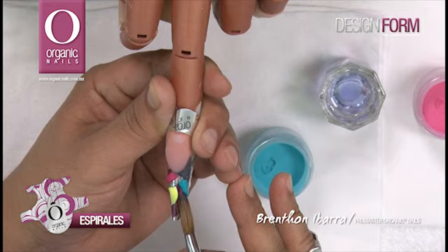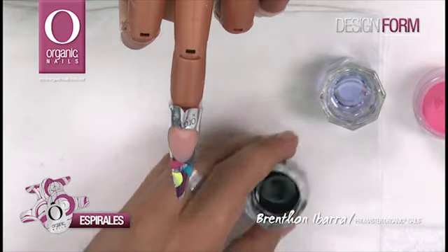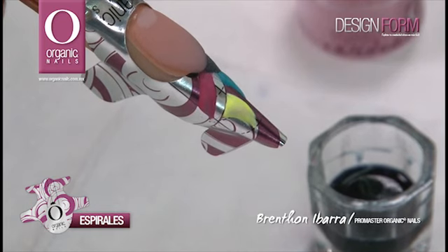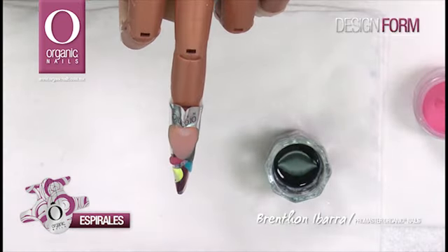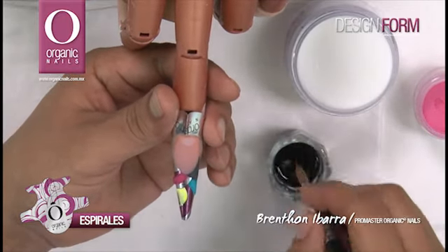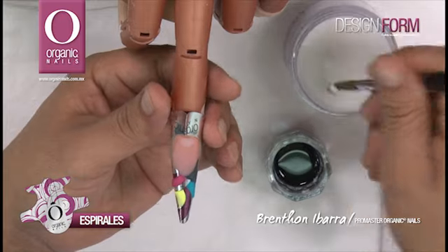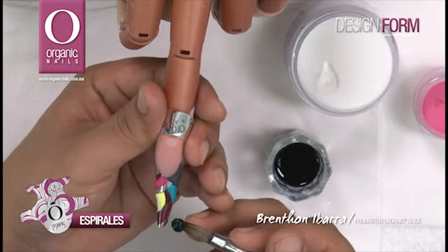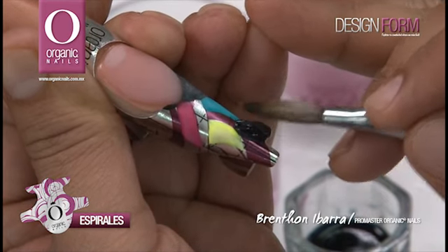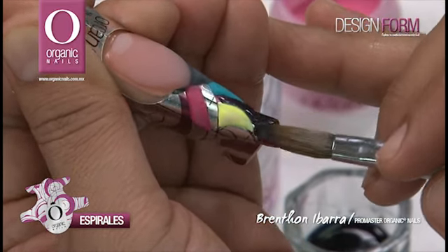Ahora voy a utilizar una mezcla de gota de arte que realicé utilizando gota de arte en color blue y en color chocolate. Voy a utilizar un pincel adicional exclusivamente para gota y acrílico cristal, para tener un efecto translúcido. Vamos a tomar un poquito de gota, tomamos una perla y dejamos que tome un poco de consistencia en el pincel para comenzarla después a trabajar. De esta manera las aplicaciones se dan mucho mejor, más rápidas y mucho más limpias.